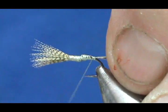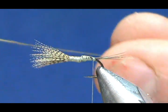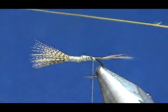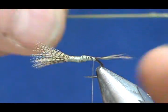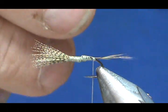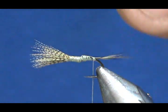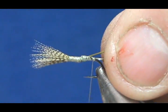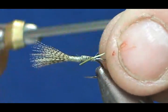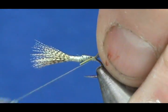Give it a wrap underneath the tail. Now I'm going to take my light olive hackle and trim it to where I'm going to tie it in. There's actually fuzz on the back side but I'm going to leave that on for now, just cut the tip off and shorten it just a little bit more. We'll go ahead and tie this in, making sure we get it right to the tail.